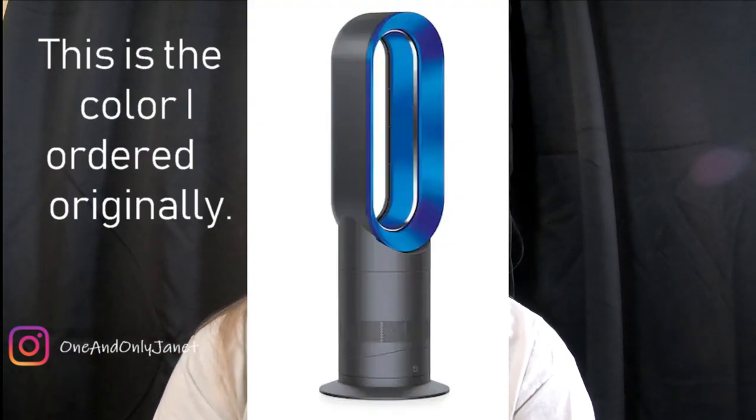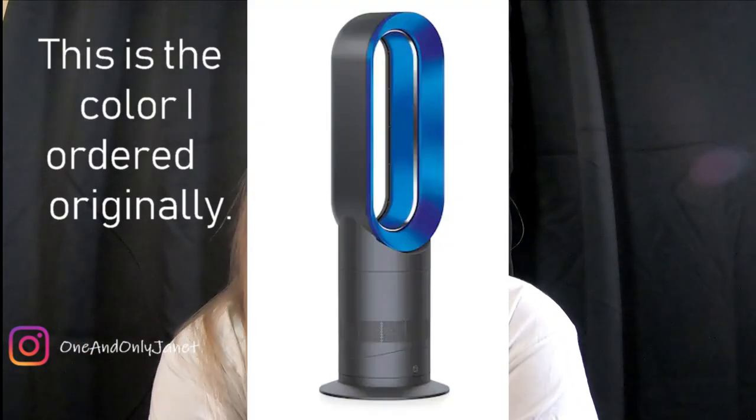The second item was for what I'm about to show you, but it was for a different color. Apparently that color was back ordered, so I did a little chat with them and was like, can you just give me the black one instead of the blue one — I'll insert a picture of the blue one, it's not that blue, but it's just different, that's why I liked it.